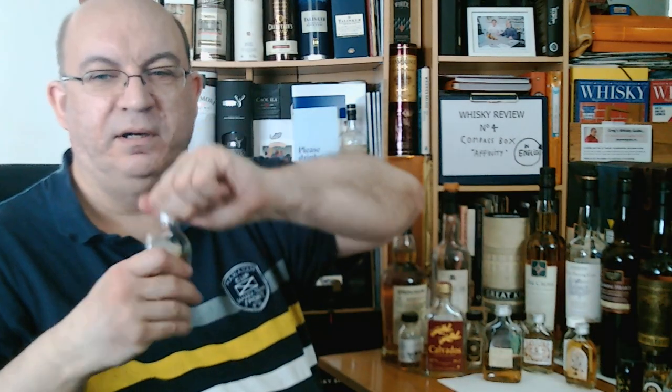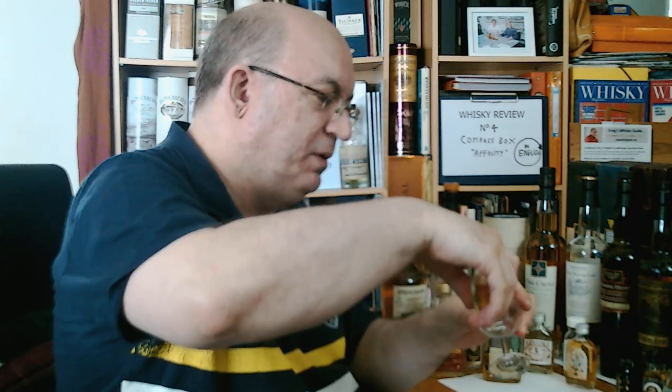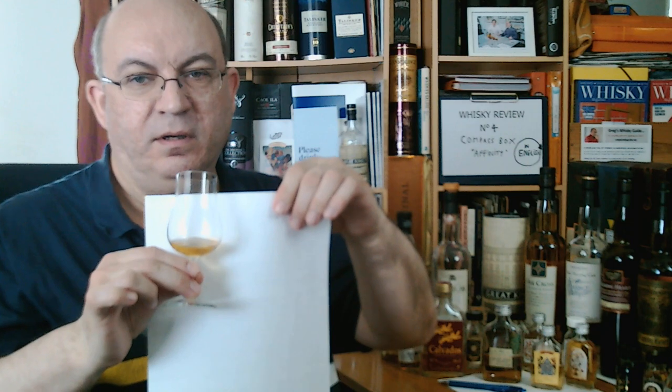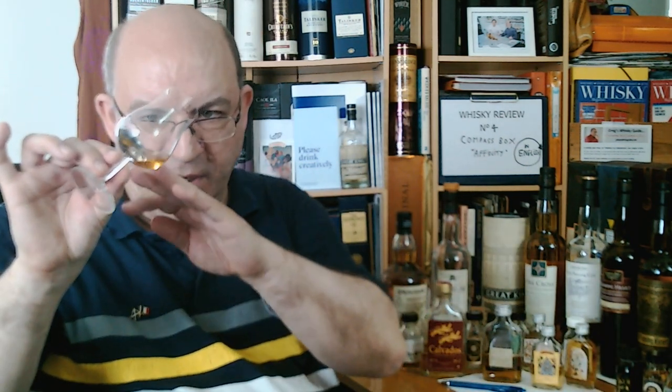Let's pour a bit now and see if my first impressions are confirmed. I'm not going to pour a lot, as I'm doing two reviews in a row. As you can see, this remains clear — it's a golden yellow with some amber hues, but not very dark.